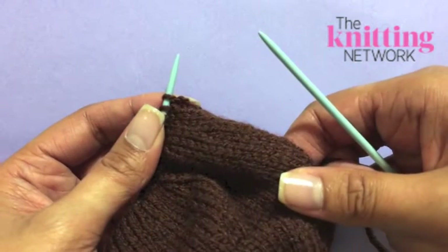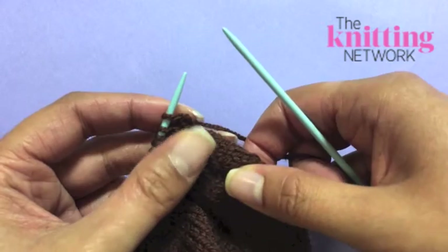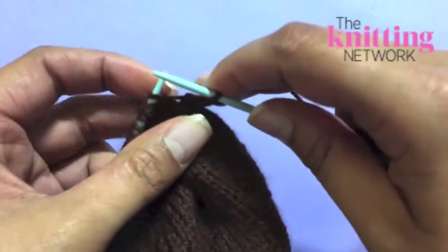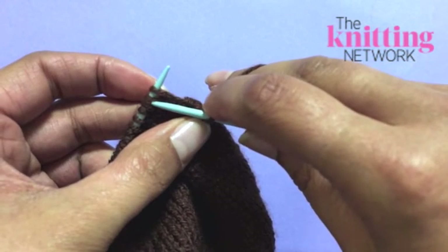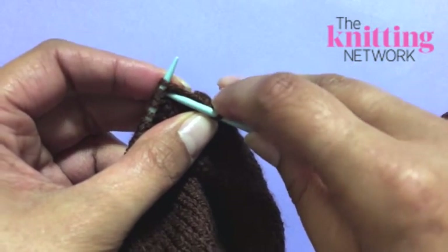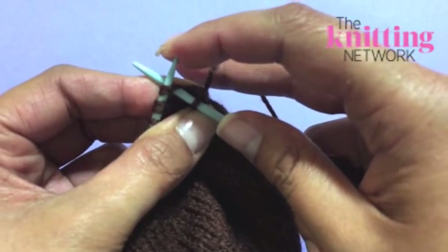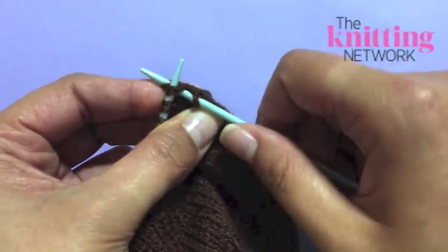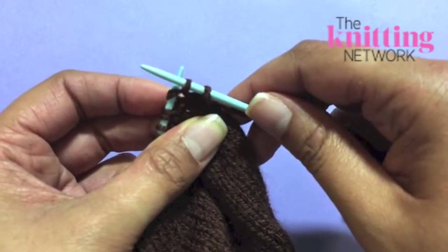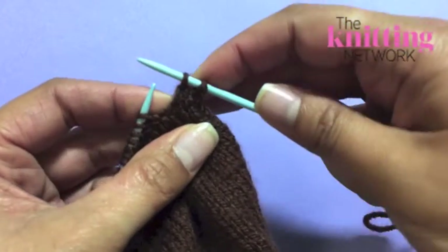When you're shaping the Gruffalo, you'll need to use a technique known as decreasing. The decrease we use is a knit two together. Work to the stitch that you're going to be knitting together with the next one. Take your knitting needle into the second stitch from the tip of the left-hand needle first, and then through the one closest to the tip. Wrap your yarn around like a normal knit stitch and pull through. Then knock both stitches off the left-hand needle and that's one stitch decreased.